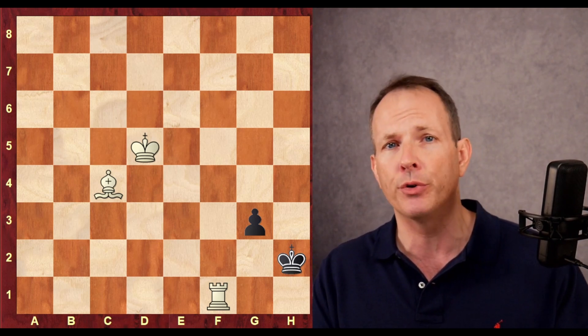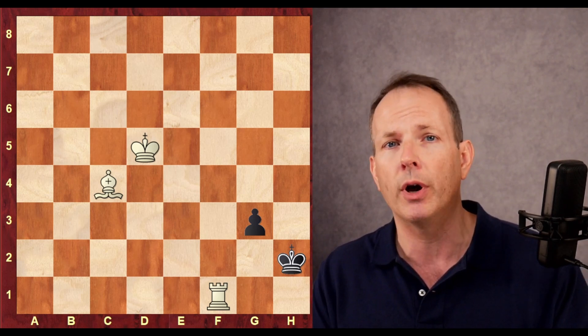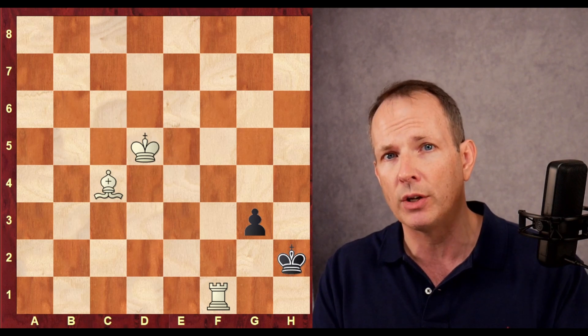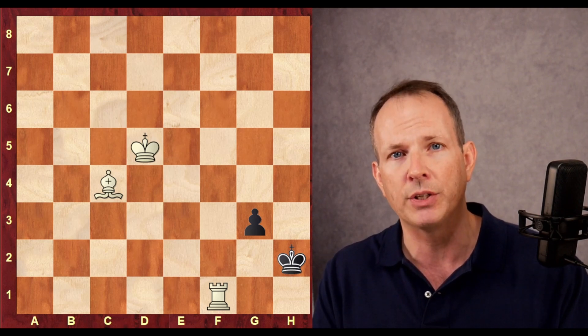The first one was composed by Richard Reddy — obviously a great chess player, but also a great composer of puzzles. In this particular puzzle, White's challenge is to deliver checkmate. I'll give you a second to look at the puzzle, try to solve it if you'd like, hit pause, and then we'll come back and take a look.